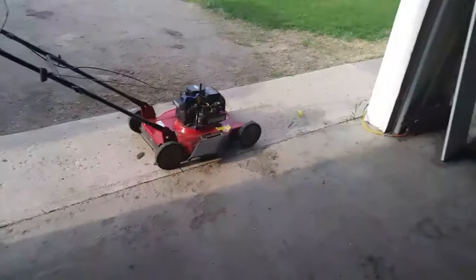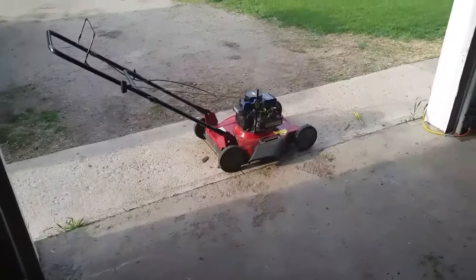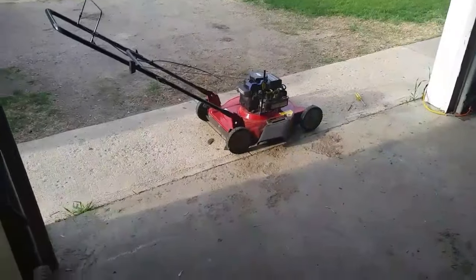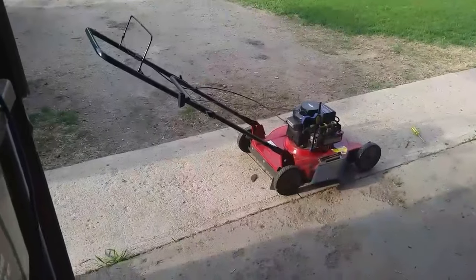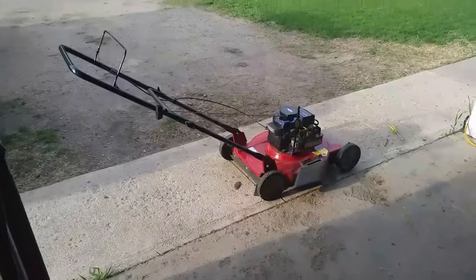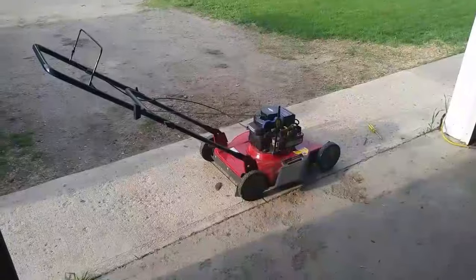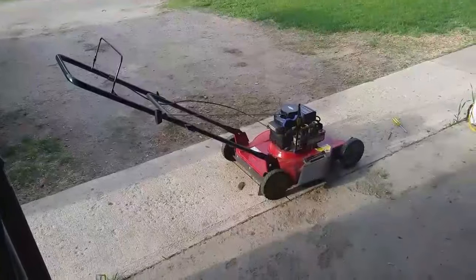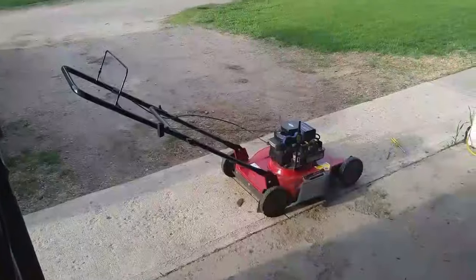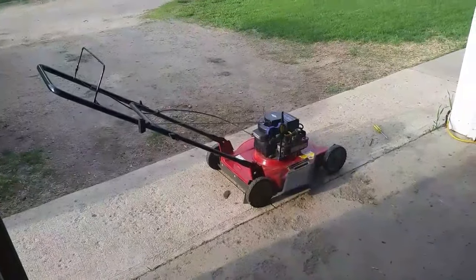All right, there you have it — that's my little Sea Foam how-to. I'm going away to Regina tomorrow so I'll be gone for a few days. When I get back we'll see how this thing starts up — if it's taking four or five pulls again or if it starts first time, I'll let you guys know in the comment section. Possibly I might do a follow-up opinion video, we'll see.